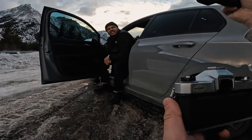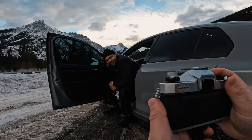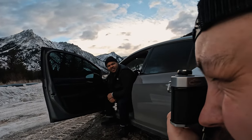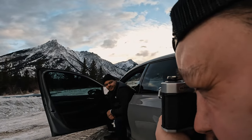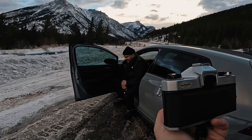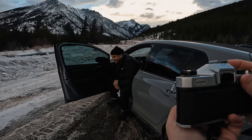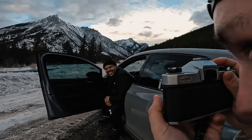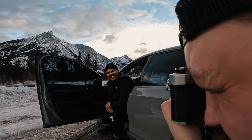I didn't even adjust the settings appropriately on the last one. I want you to give me an authentic laugh or smile — it looks way better. Okay, wait — focus, focus.